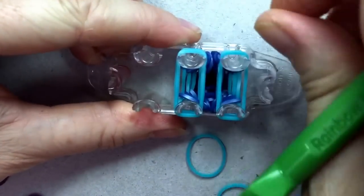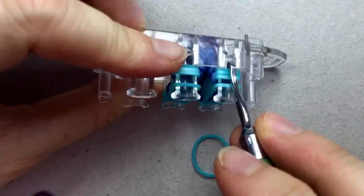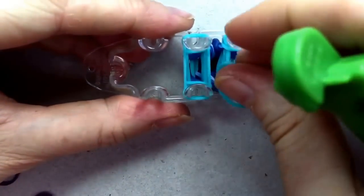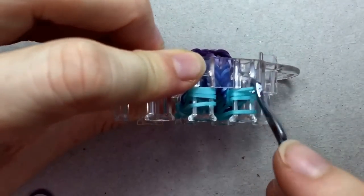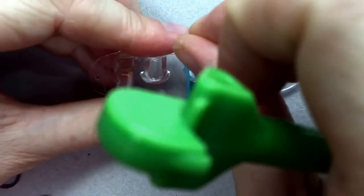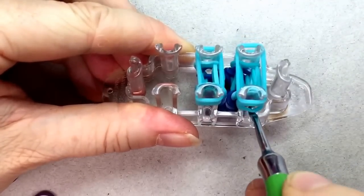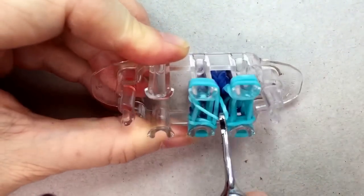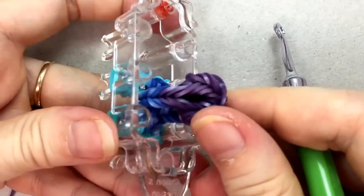If you can do a four-layer fishtail you can do this bracelet. I wish I'd come up with this one myself - it's such a cool design. Official Rainbow Loom liked it too, which is really lovely. Now you'll start to see this very cool little chain design appearing. It might look a little awkward but it really is just because of the way I'm working around my camera setup.